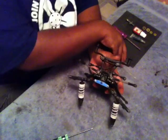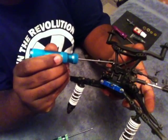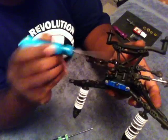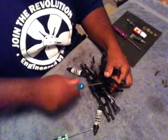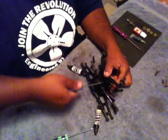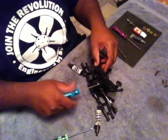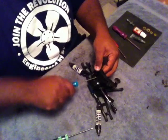Next we're going to remove the four bolts that are retaining the front shock tower, located here, here, here, and here. Go ahead and remove those. The upper two bolts are shorter than the lower two.